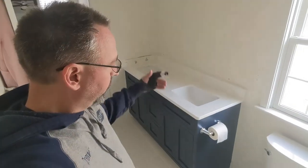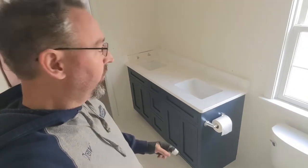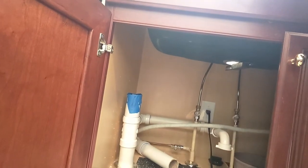We've already finished the sink installation in the master — we set the countertop in, put the backsplash on, and went through the process of clamping the sinks up under the bottom with adhesive and then putting in the sink clips. Those are setting up, and then we'll put the side splash on last and we're ready to rock and roll.